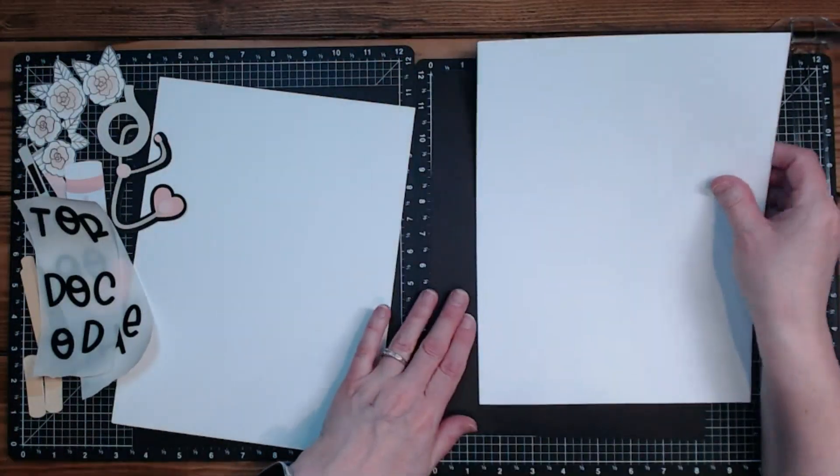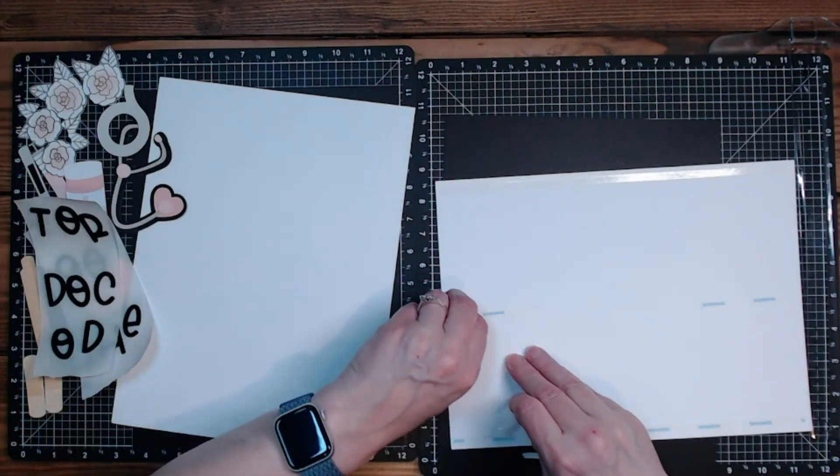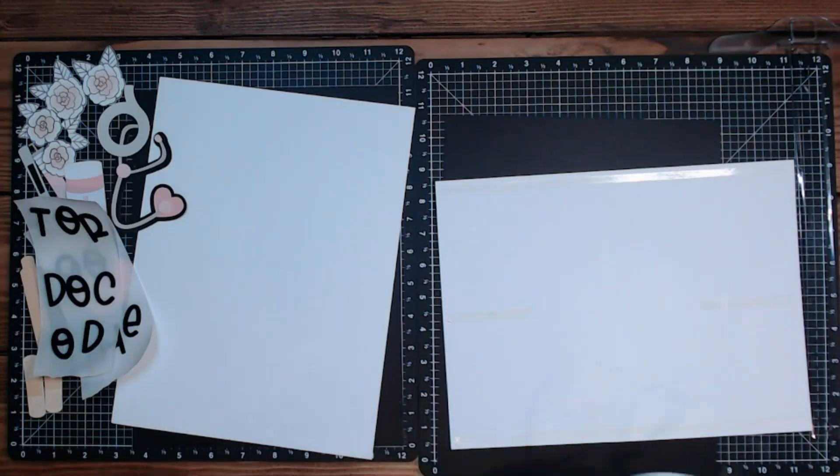I can get started with the basic assembly of this white paper on the black. The black is eight and a half by eleven and a fourth; the white is eight and a fourth by eleven.